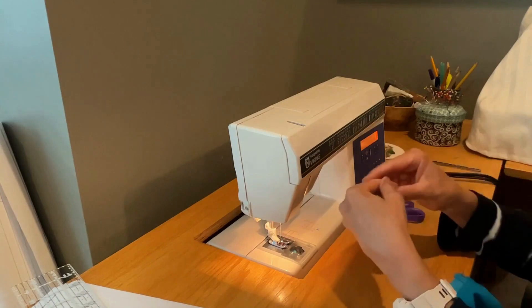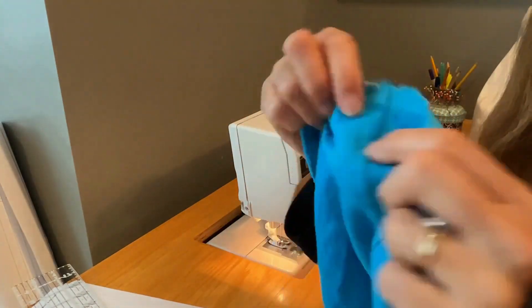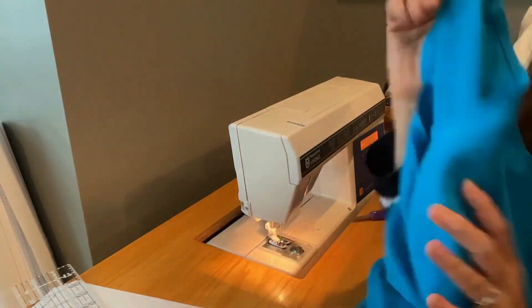This dress takes about two hours from cut to finish — you're seeing it in kind of super slow-mo here. There were some long threads that stuck out from underneath my flat fell, so I just removed those. Now I'm going to go ahead and turn the whole thing right side out and trim off my threads. Honestly, it looks so nice on the inside — just encloses everything beautifully. That's your outside, this is your inside — just encloses everything beautifully on this dress.